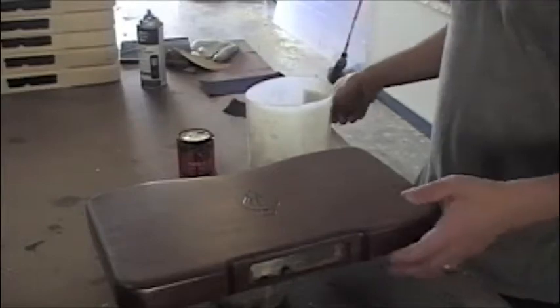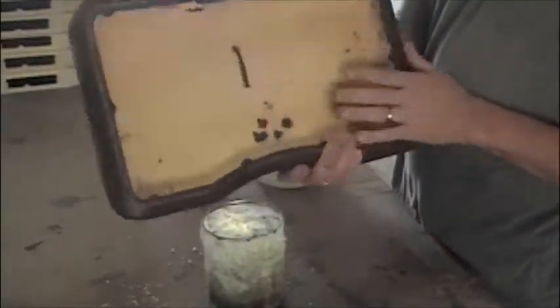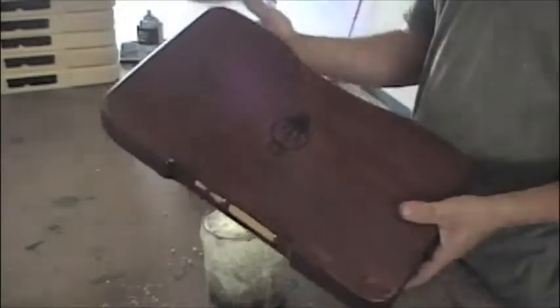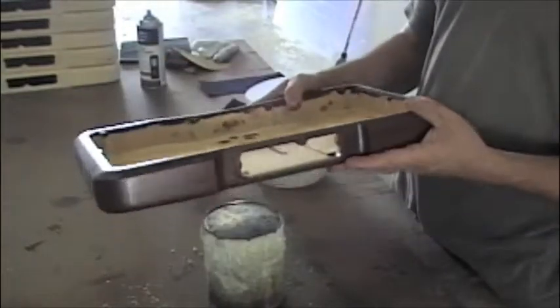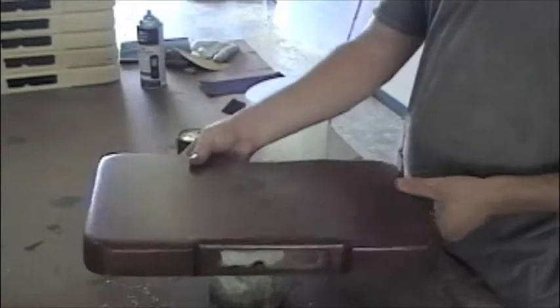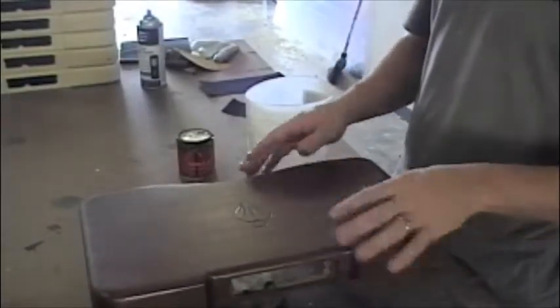It looks like the controller is dry and already looks pretty good. For some people this may be just fine — you could actually use the controller as is. It's well coated and protected with the lacquer. We go ahead and put our controllers through a two-step process.